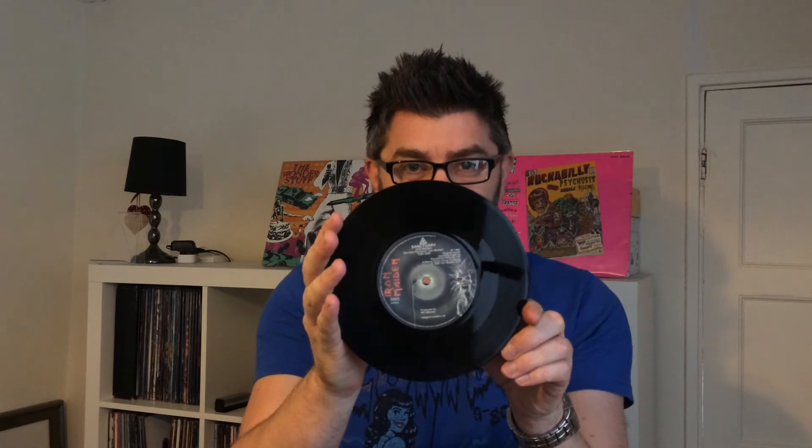We've got back there as well, we've got Sanctuary, which was a non-album track. Same label as Running Free, as per the original. Sanctuary only appeared, I think, on the Canadian Harvest pressing. I'm not quite sure why they didn't actually put it on the UK version. Again, fantastic sounding — it's just great.